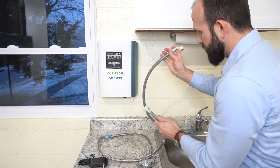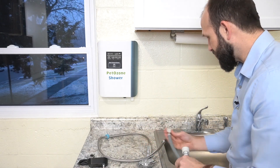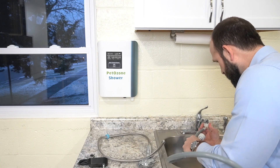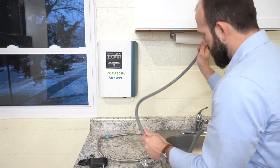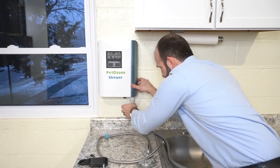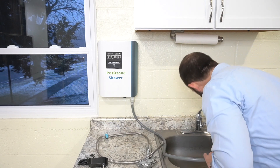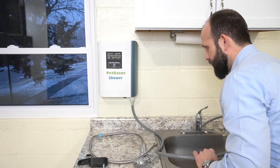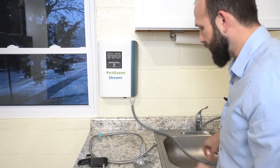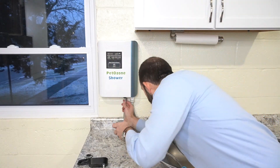I'll take our hose and hook it up to our sink. You can do either end — whichever one makes sense for which side you're hooking up where. Hook that up to our sink. You should be able to just hand tighten these and make sure they're not going to leak.